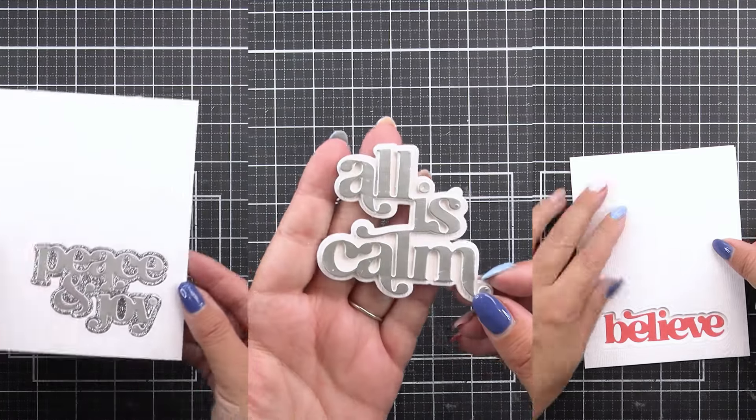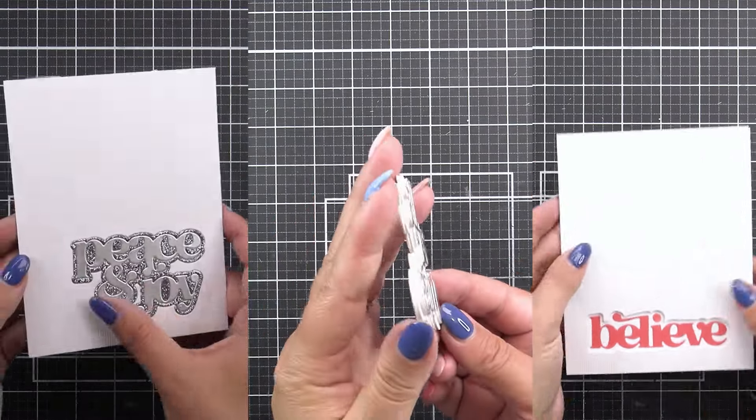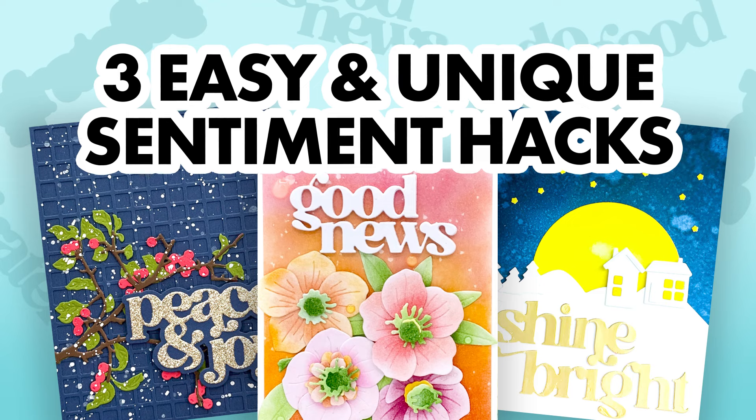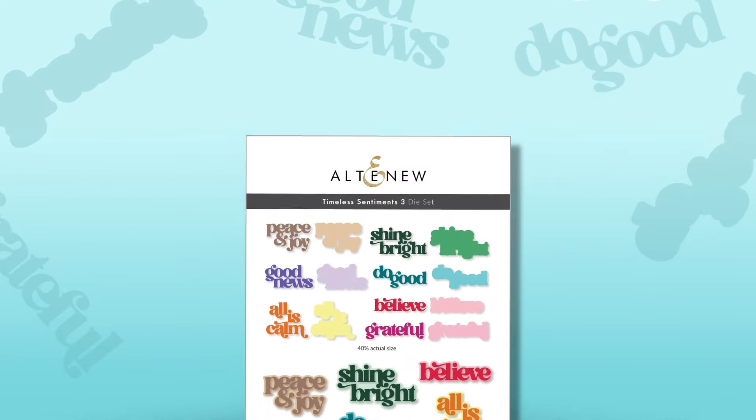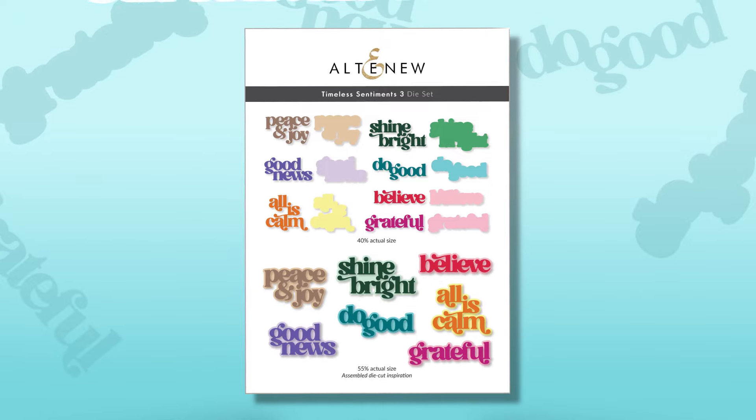Looking for new and easy ways to add sentiments to your handmade cards? Here are three unique sentiment techniques that will completely change the look of your cards. For this, I'll be using the brand new Timeless Sentiments 3 die set from Altenew.